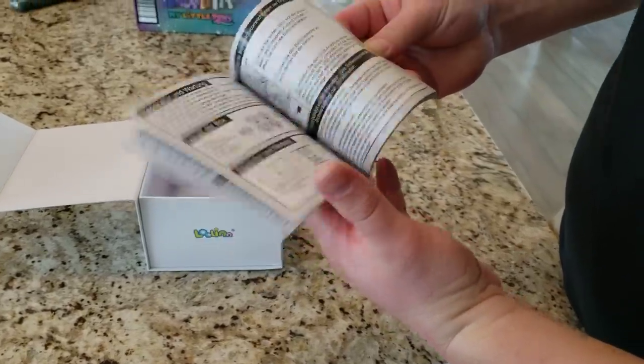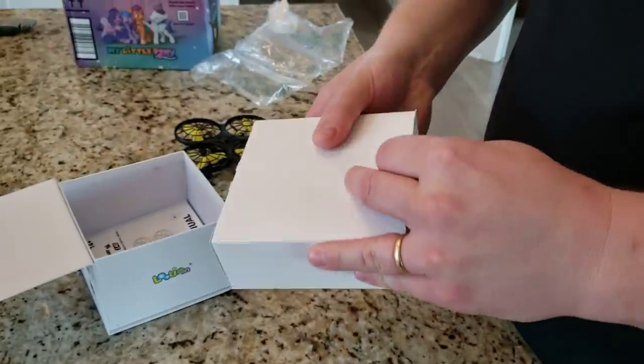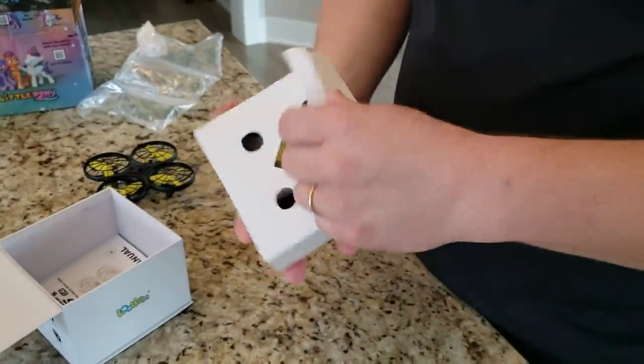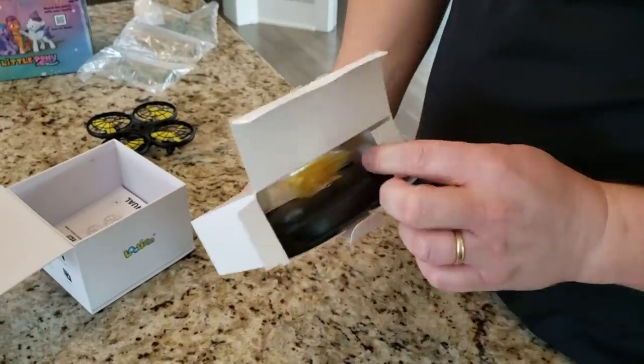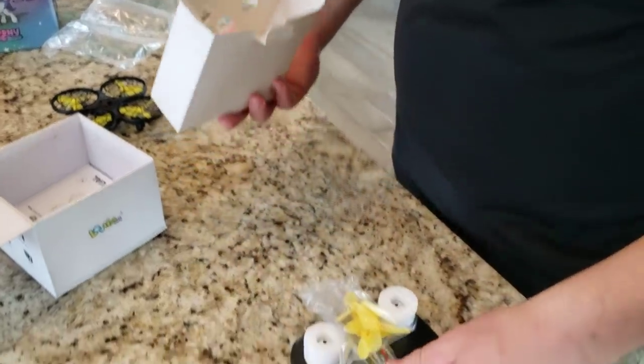So we can read — that's good, that'll help a lot. We're gonna pop this up, open this out. The transmitter fits and everything goes in the box, which is really nice. So if you guys are getting this as a gift idea, it's a very tidy package.